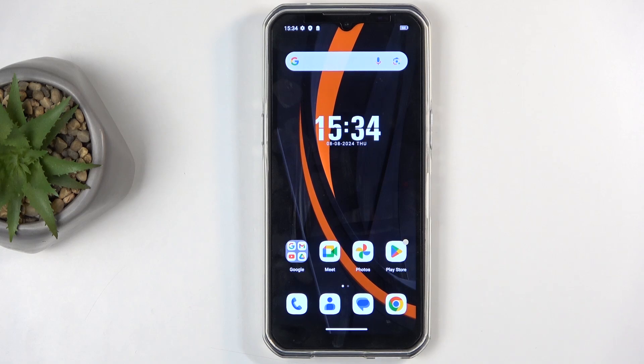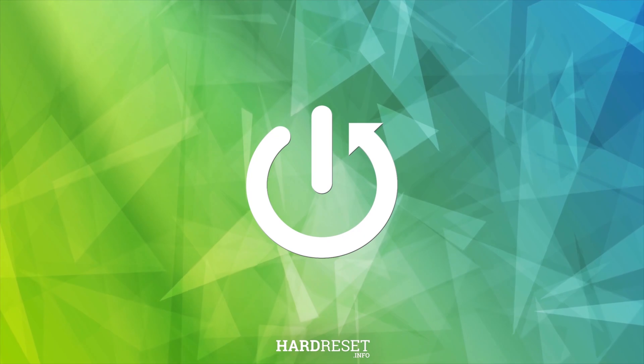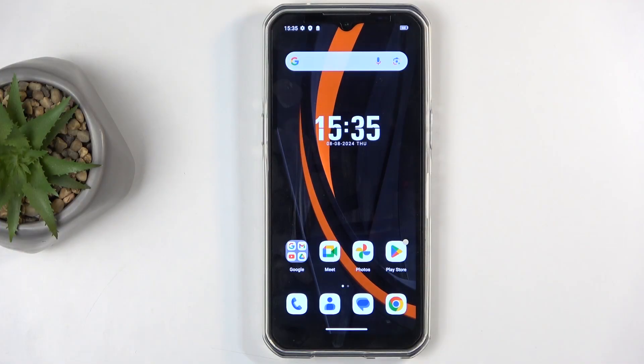Welcome, everyone. On me is an Ogitel WP35, and today I will show you how we can hard reset this device through recovery mode. Before I get started, I'm going to quickly mention that doing such a reset will allow you to get rid of a screen lock if you have one set that you don't know.